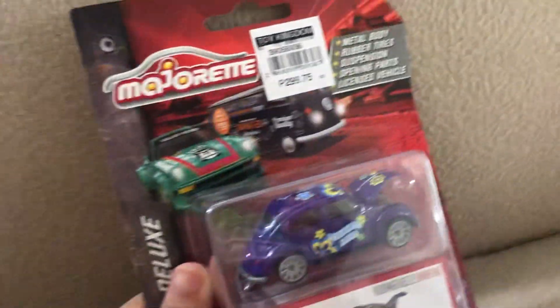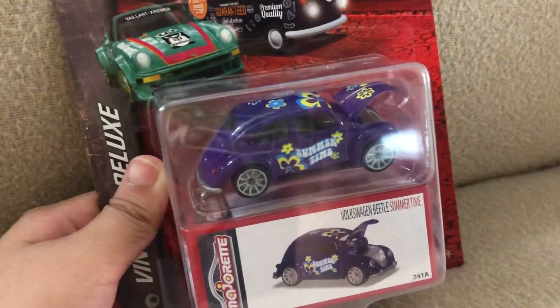Hey guys, today we're going to be opening this Majorette Vintage Deluxe Volkswagen Beetle Summertime. So, let's open it. Wait a minute. Open it.